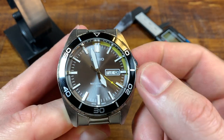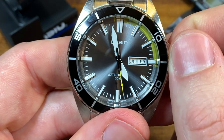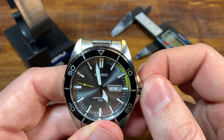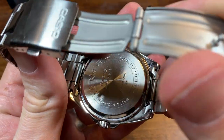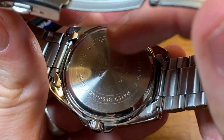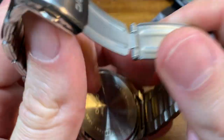Pull the crown out one position and you can change the day and the date. This is the fastest date wheel I've ever seen. The caseback is standard Casio — Japan movement, battery, water resistant info. This is where some confusion started, because it says 'stainless steel back' on the case back, and generally when it says 'stainless steel back' it implies the other parts may not be stainless steel. But they are.